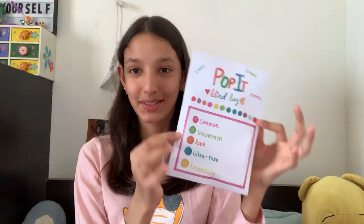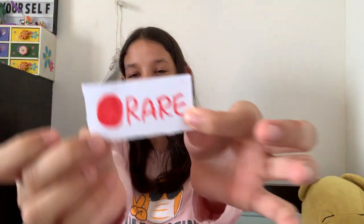The first blind bag I'm going to open is this one. You can't really tell the difference but let's open it up. I'm going to be using these scissors today because I lost the other one. Oh, I see something. This is how it looks from the inside — it's a rainbow poppet! Let's see what we got. We got a red, but it's fine, red is not that bad. Let's see which poppet we got. We got a rainbow octagon poppet.